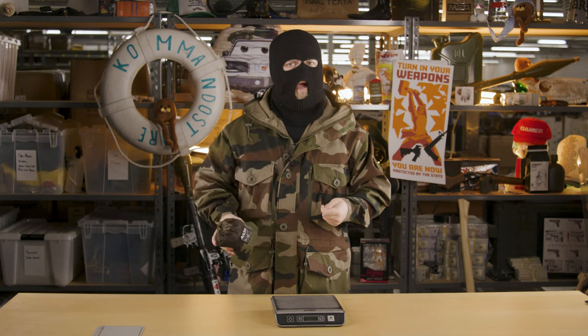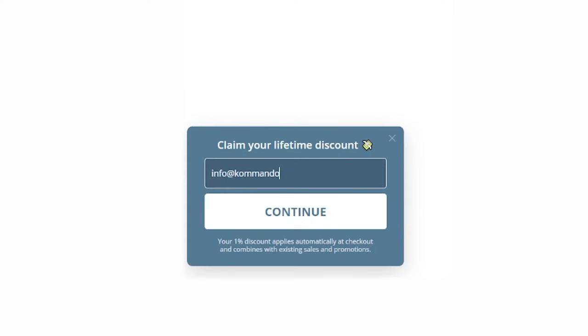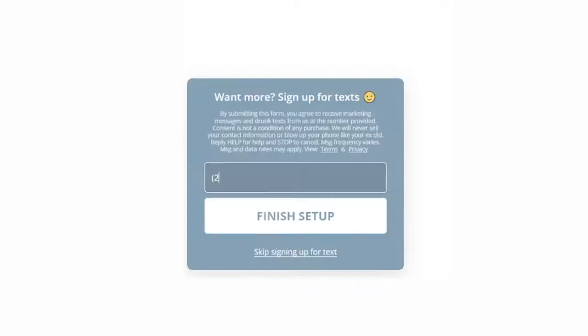Be sure to head to the link in our bio to browse the full selection. And sign up for Commando Pro to get that juicy 1% off lifetime discount too.